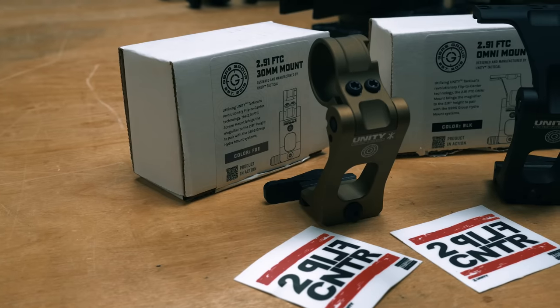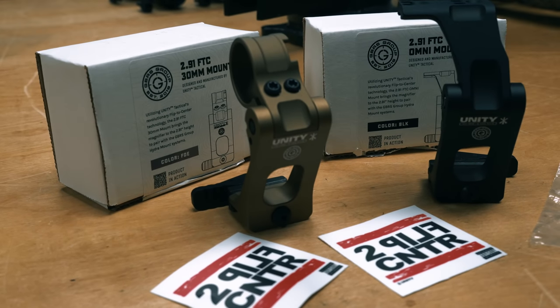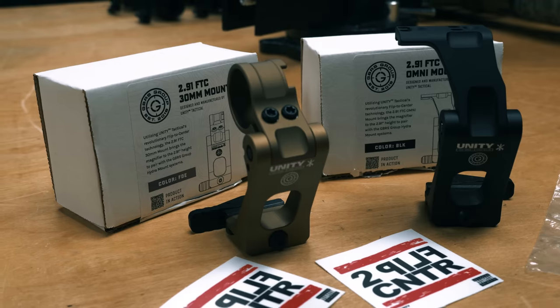Hey guys, I'm going to go over today the Unity GBRS Magnify riser that complements the GBRS Hydra mount. It comes in an Omni option and a 30mm option, and comes in black and FDE anodized. We're going to go over some unboxing, what comes in them, what fits, and how to mount them.